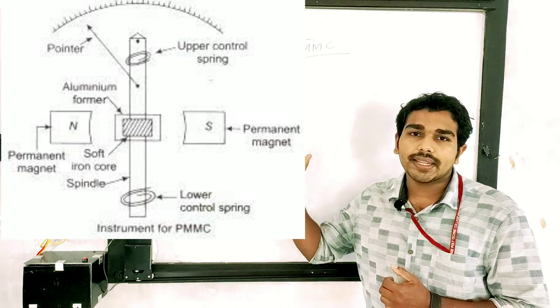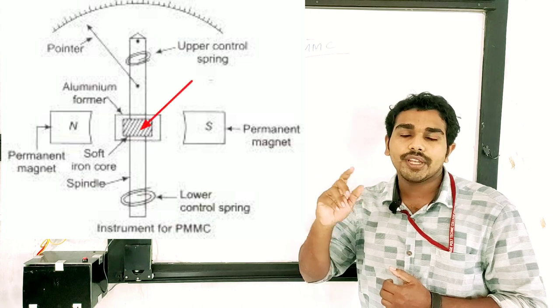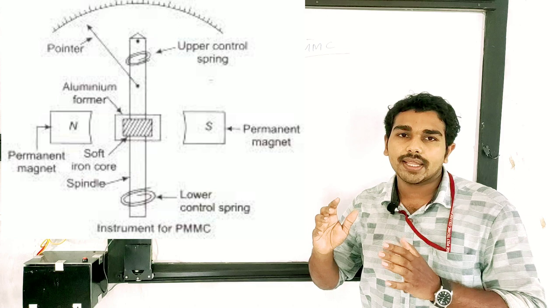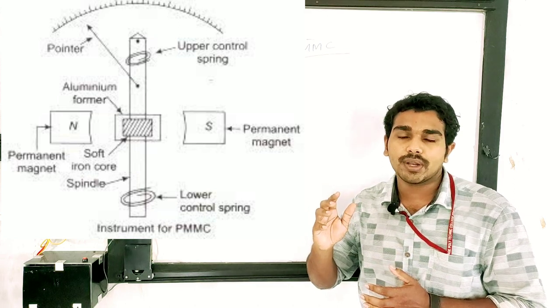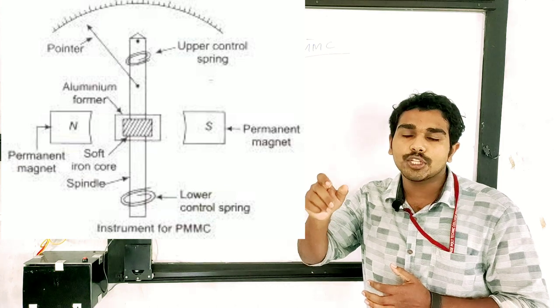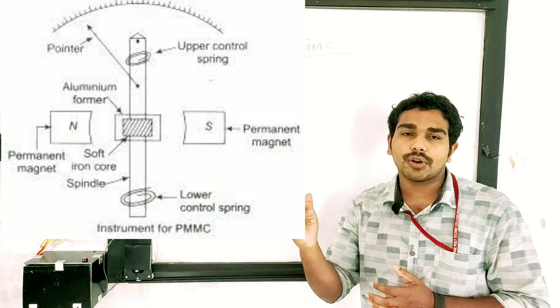The PMMC instrument uses an Aluminium Frame. We are going to take a coil in the Aluminium Frame. There is also a Magnet and a Moving Coil. There is a Spindle and a Bearing, and we are going to discuss the rotation.